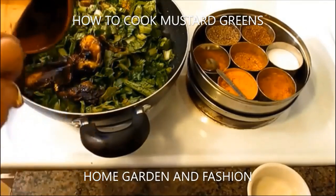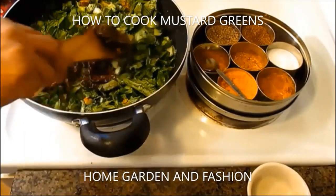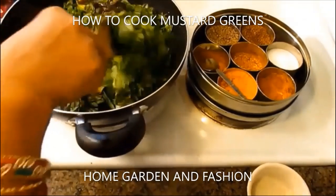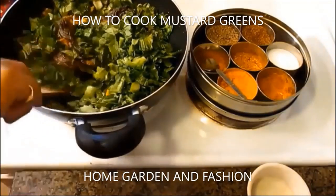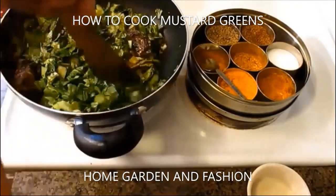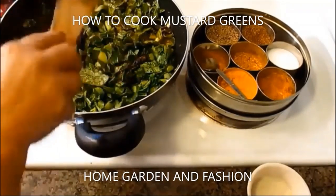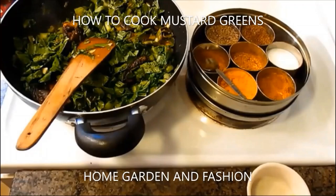I have some sautéed eggplant that I'll use to make the dish a little more tasty. I sautéed this eggplant in half a teaspoon of oil previously and kept it to add to my mustard greens. You can add sautéed eggplant to any of your greens and it brings out the taste really well.